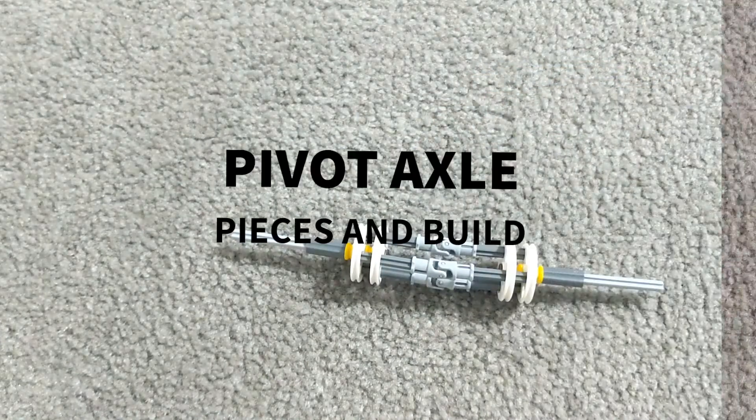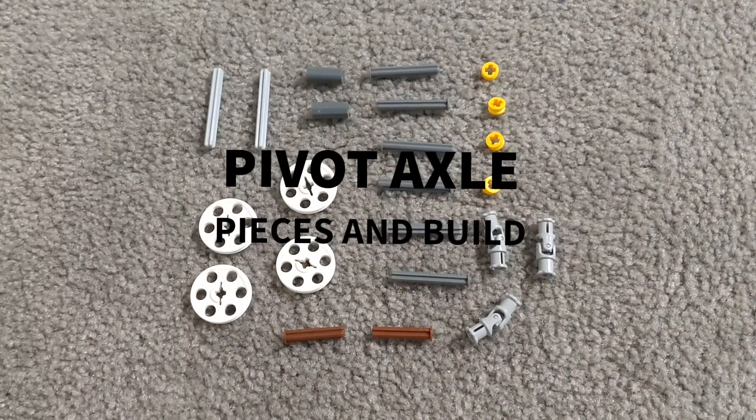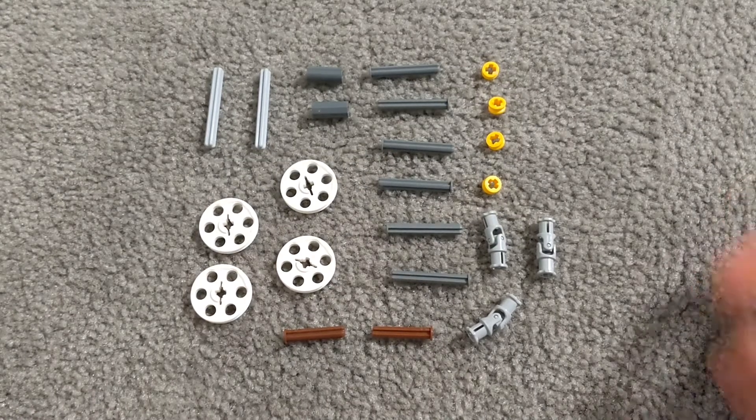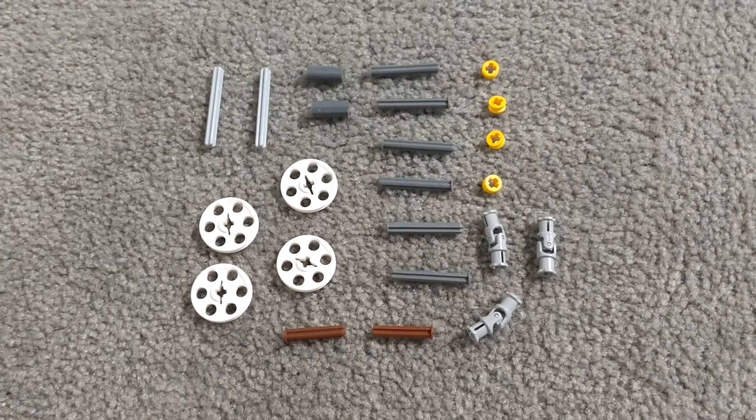On to the video. Here are the pieces and the build. If you need to look at the pieces, just take a look at them, but I'll be building as well.